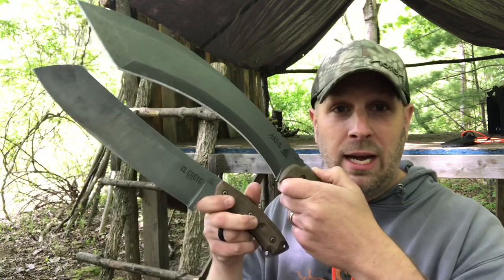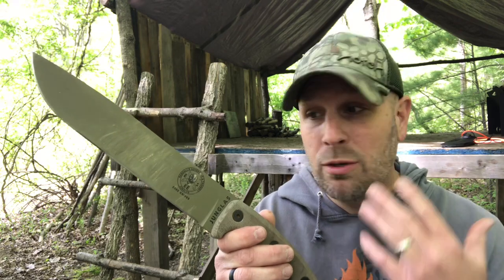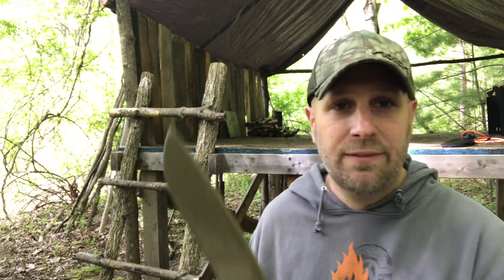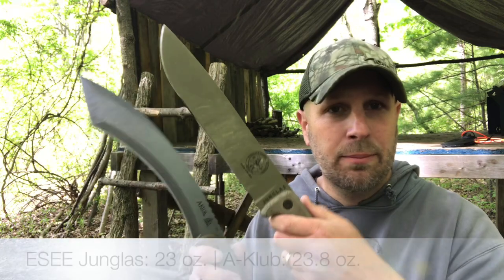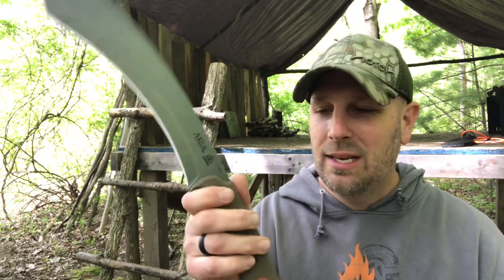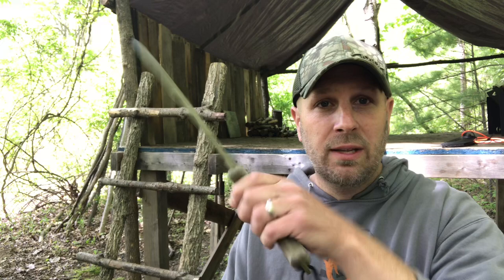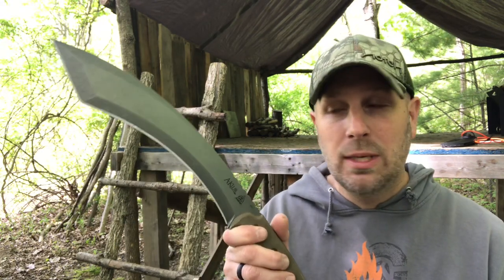Let me talk about two more knives. My all-time favorite outdoor survival, camp tool is the ESEE Junglas — I do have the Junglas 2 but I still prefer this one. You basically have a straight edge and then it comes together at that drop point — definitely a different look than the A-Club. Similar in thickness and weight. The Junglas has a more neutral and thicker handle than the A-Club, which has a little more nuance to the way it's set up. This one can be used more easily as both a chopping tool and a knife, whereas the A-Club is much more of a chopping tool.